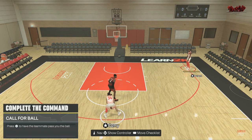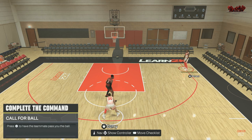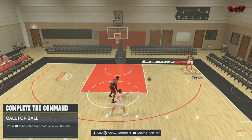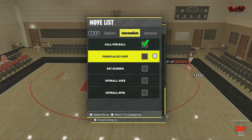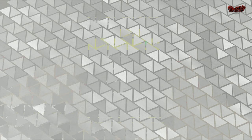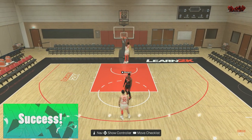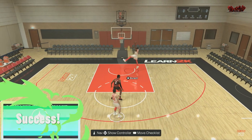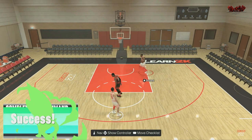Calling off the ball — it's called 'call for ball.' You gotta press X to have the teammate pass you the ball, and that's all there is to it. As you can see, call for the ball.